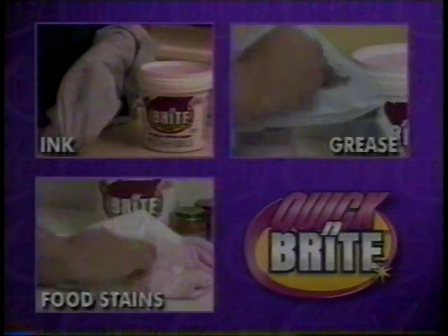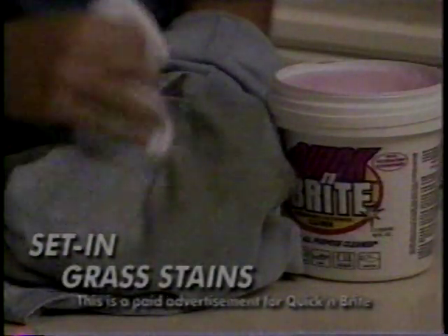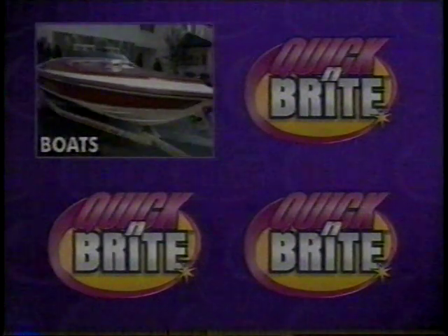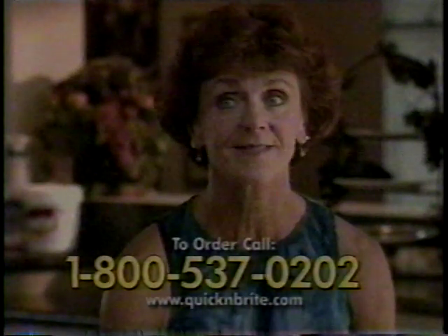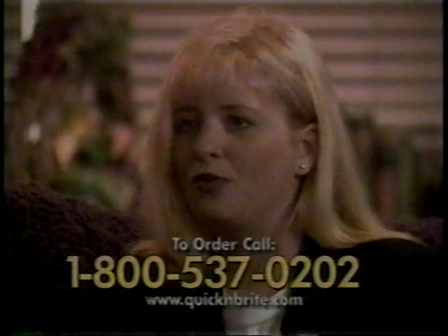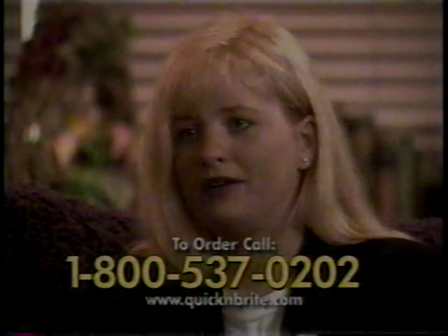I think Quick and Bright is the best all-around cleaning product on the market. Are you tired of throwing away clothes with set-in stains? With Quick and Bright, even tough stains like ink, grease, spaghetti sauce, cosmetics, blood, even tough grass stains in your kids' blue jeans will come out just this easily. Yet it's delicate enough to work on silk or satin. Quick and Bright has been in business for over 40 years with over four million satisfied customers. Believe me, once you try Quick and Bright, you will stay with it. It's an absolute fantastic product.